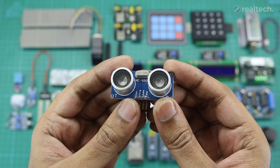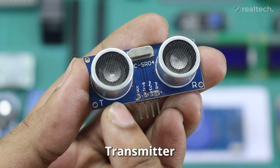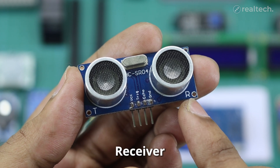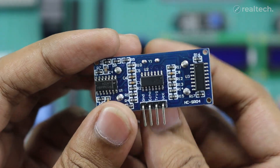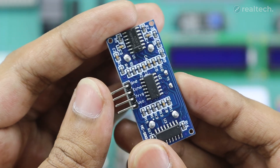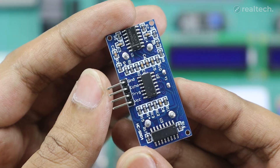Starting with this ultrasonic sonar sensor. This module works by sending out a high-frequency sound pulse from a transmitter and measuring the time it takes for the echo to bounce back after hitting an object. It can be used for measuring distance, detecting objects, and avoiding obstacles within its range. The maximum measuring range is almost 400 centimeters. Each sensor has an ultrasonic transmitter, a receiver, and a control circuit. The module has four pins including VCC, trigger, echo, and ground.